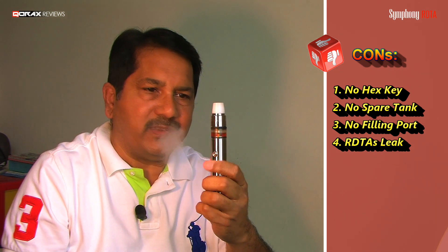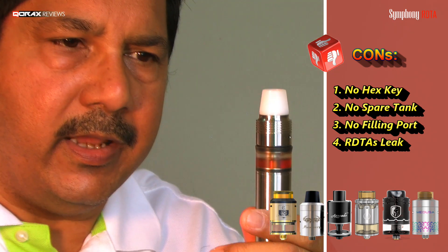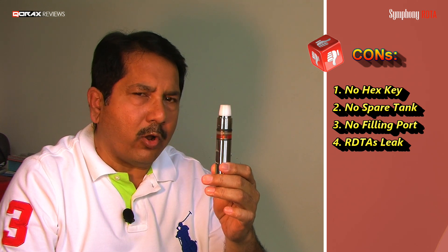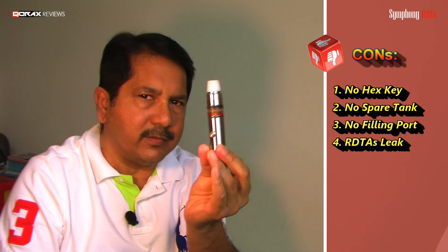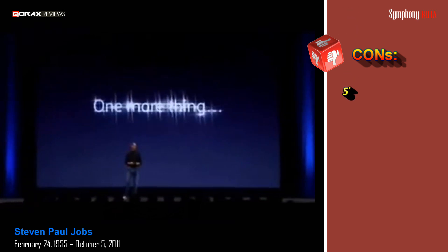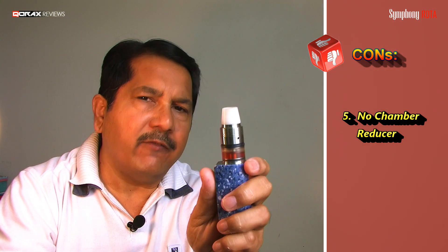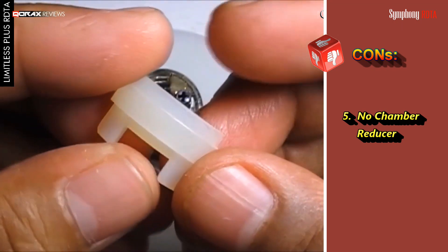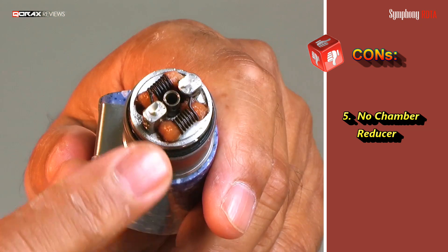Number four — and this is not specific to this addy but all RDTAs: Genesis-style addies are always prone to leaking, and this is no different. You have to take extra care handling it. One wrong move — the addy is upside down or lying flat — you will have juice leaking out from its air holes. These have to be kept upright always. Number five: though this addy is designed for dual coils, not everybody uses dual coils all the time. They should have included a chamber reducer in the package — a silicone gasket to block the air holes and wicking ports on the unused side — as most dual-coil addys come with that.